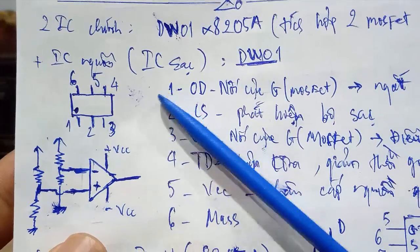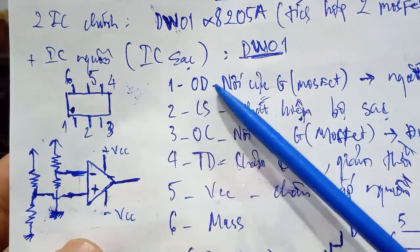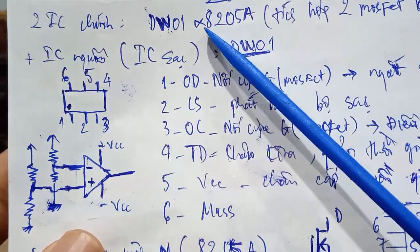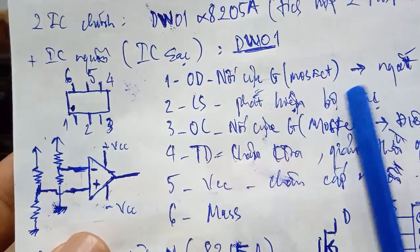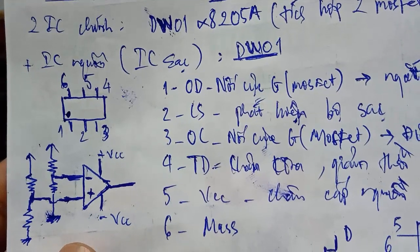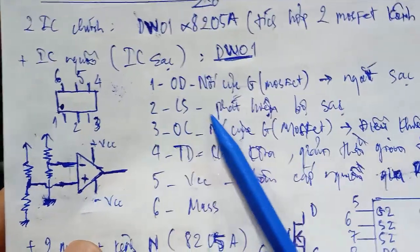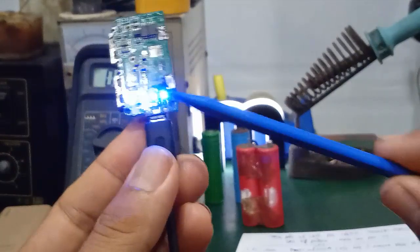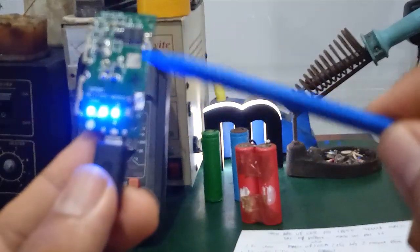This is an IC with 6 pins. Pin number 1 is OD, which connects to the Gate (G) of the first MOSFET inside the 8205A. It connects to the G terminal and is used to cut off charging. Pin number 2 of the IC is the CS pin, used to detect the charger via the charging current. When you plug in the charger, a voltage appears at the output pin.